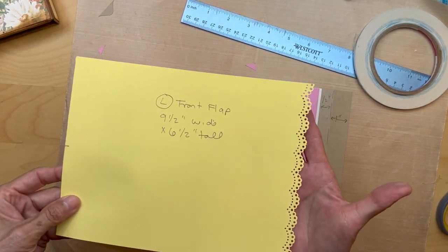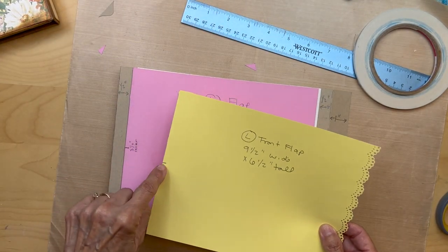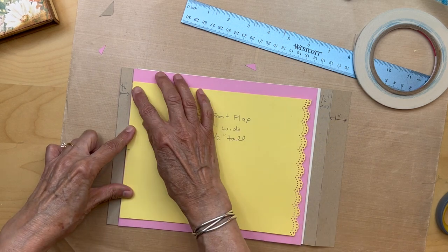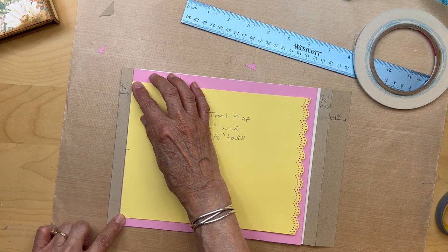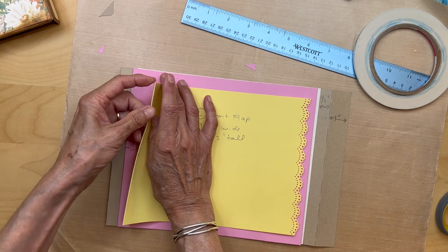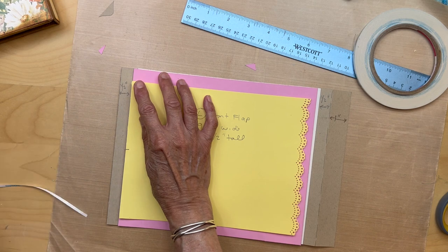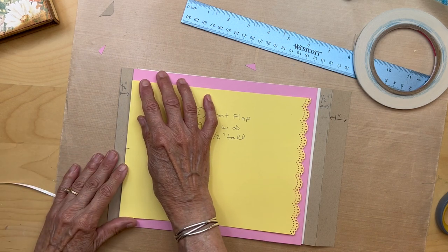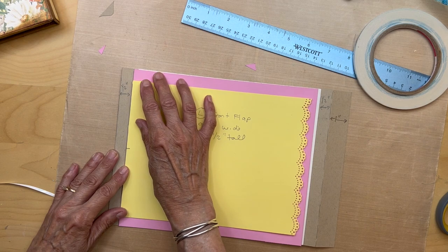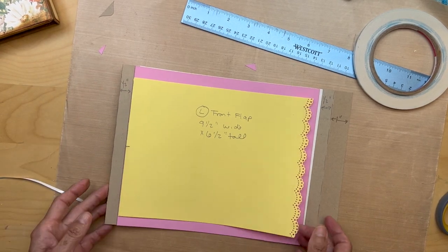I got my edge punched. So we're going to line up our centers — center to center — and get it right on that fold line of the bottom left flap. Then just pull the score tape. Now you have this flap in.